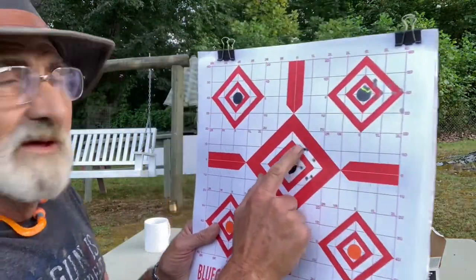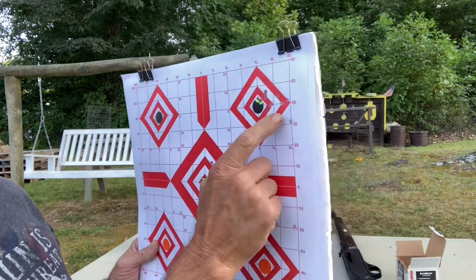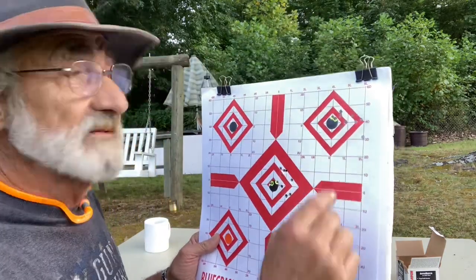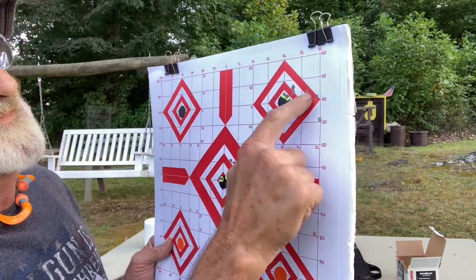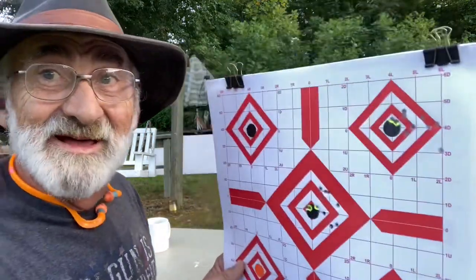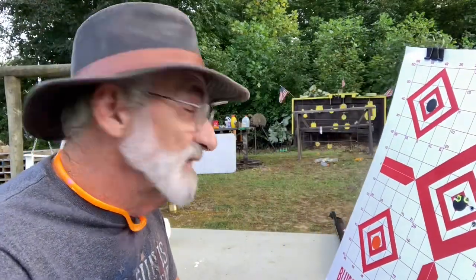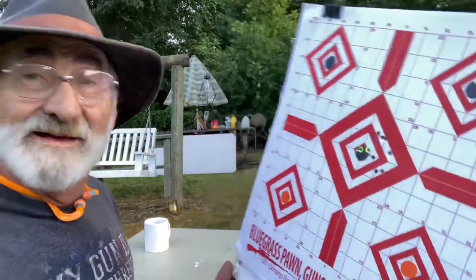Here's where we practiced a little bit earlier — you can see the first two are right here, then I started pulling, which was probably me with the open sights. But all of them are right there except this flyer. Not bad for an older rifle that's probably had thousands and thousands of rounds through it because it's been shot a lot. That's not bad at all.